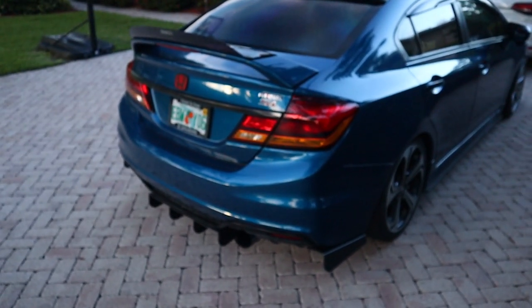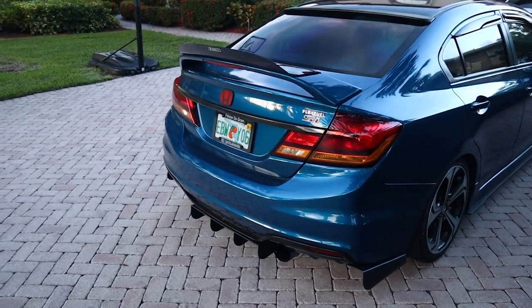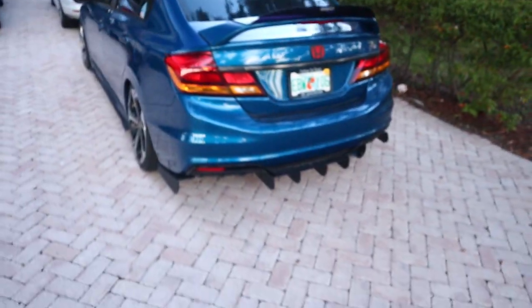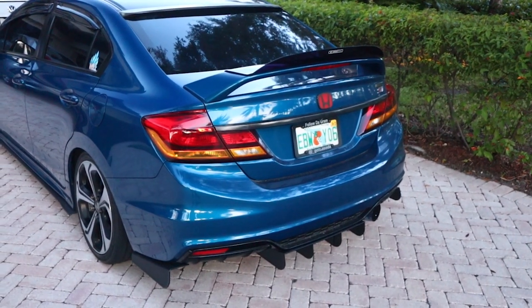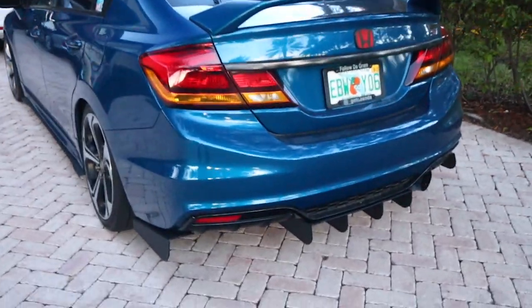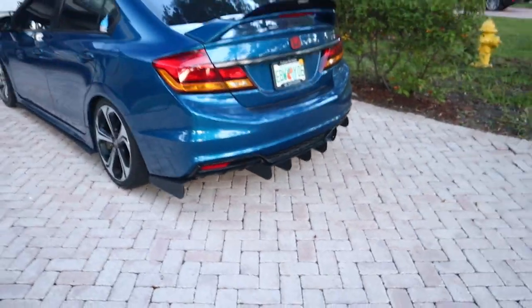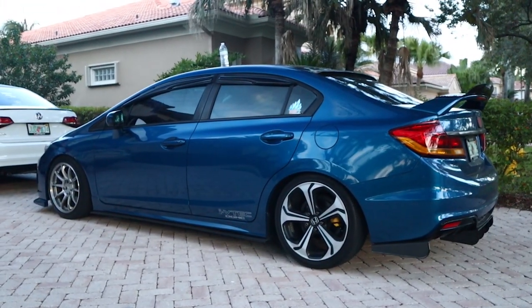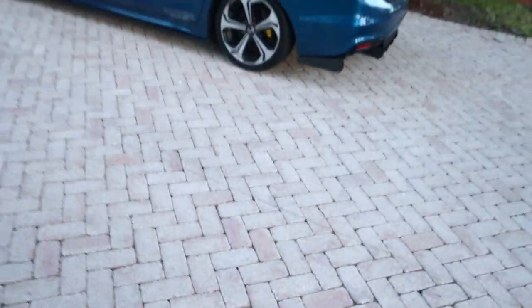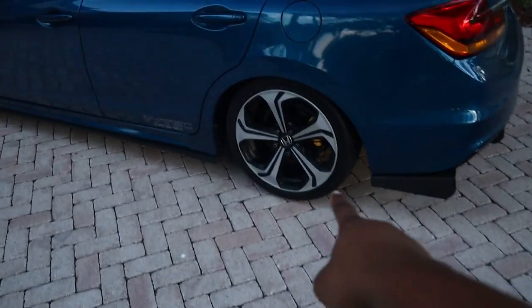I was gonna get the Vortex diffuser that everybody always gets, but those things are pricey. The price I paid for this — I couldn't resist. It looks badass, yo. This thing looks nice, dog. Look at the side profile, bro — look at that. I just need to change the stock wheels, but don't worry, that's on the way.